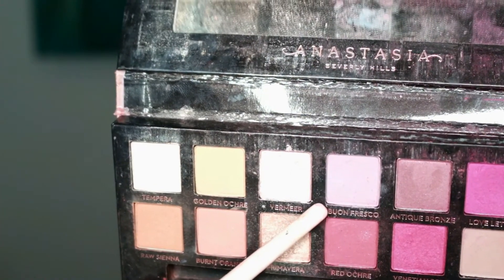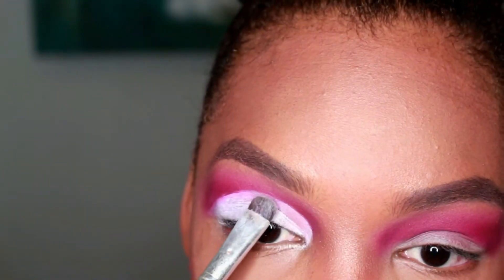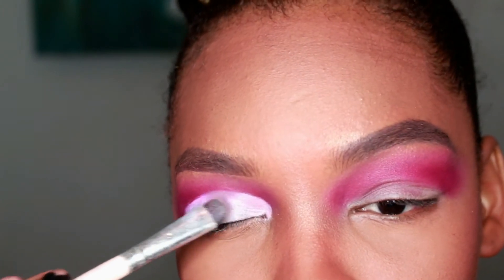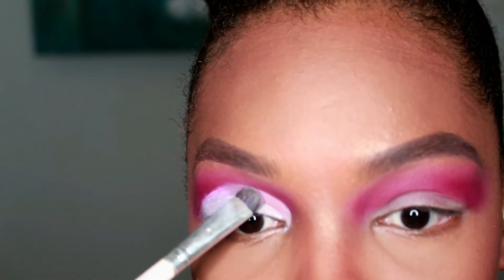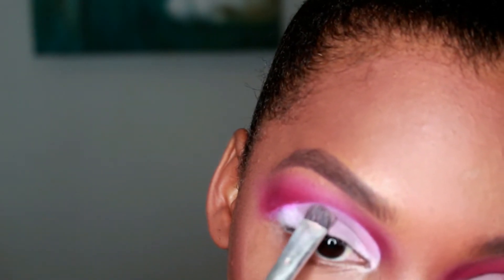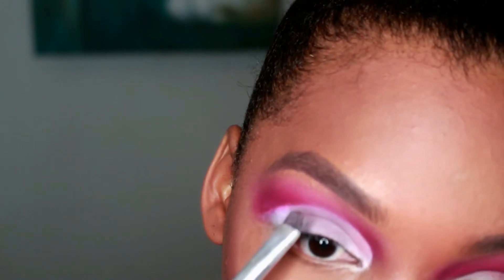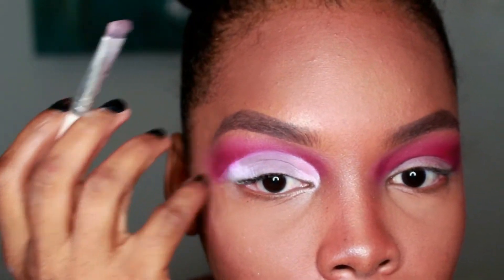I'm taking this color from my Anastasia palette. It looks true to color on camera, but in the palette it didn't look true to color. On the eyes it looks true to color right now. Sometimes my camera and the lighting blow out the color, making it look a lot more faded or different from what it actually looks like, but that color is showing through correctly.